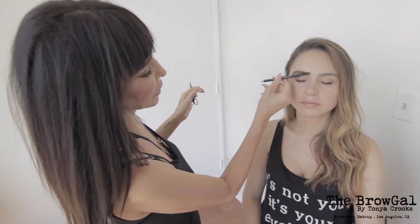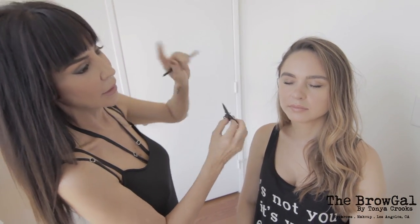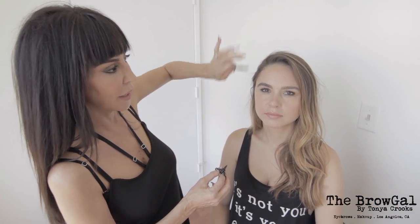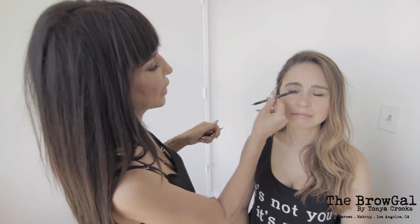First, I'm going to brush the brows in the direction that they're growing — that's the key. Don't just brush them all up, because if you brush hairs up when they're growing down and then you trim, you're going to cut a hole in your brow, and you don't want that.